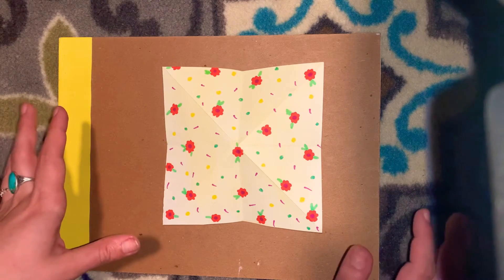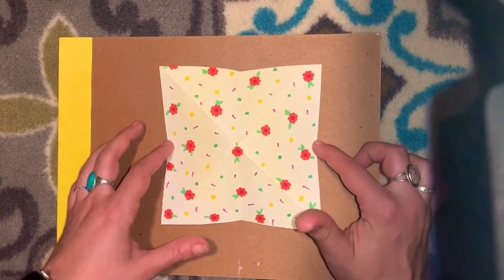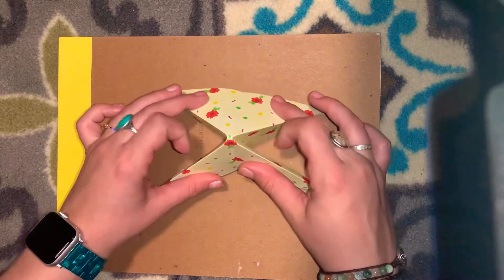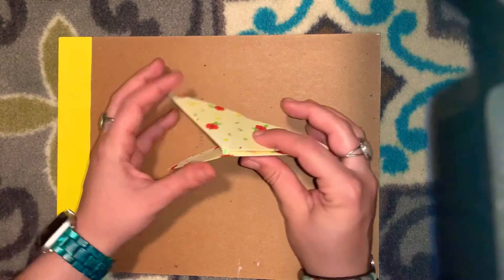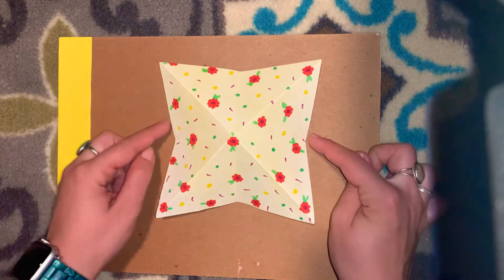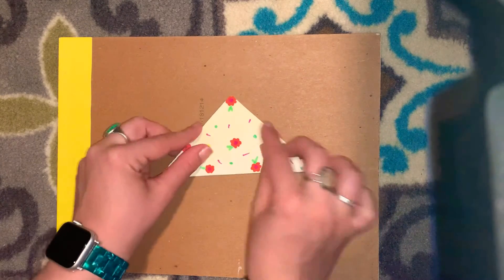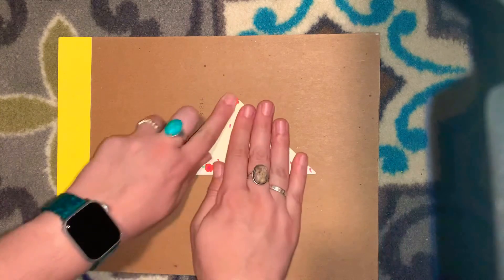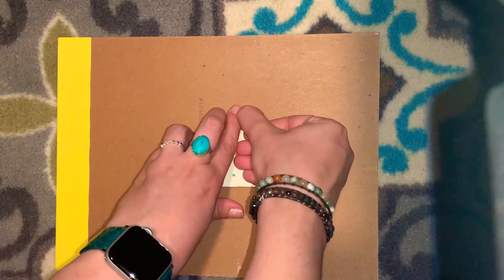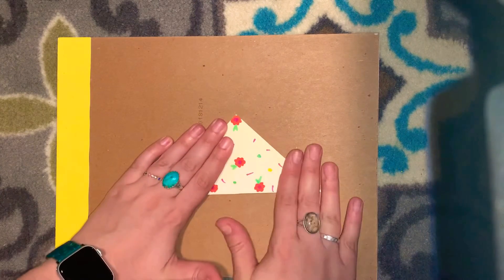This next step is a little tricky. You're going to push these sides in and that creates a triangle. Let me do that one again — I've got my little pyramid, I push the sides in to create a triangle. Then I crease it really good, using my fingernail so it can be as flat as possible.